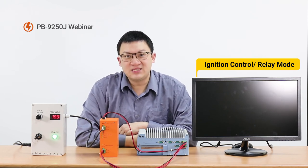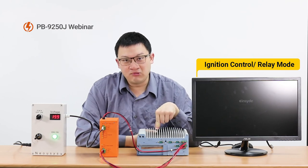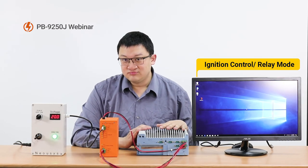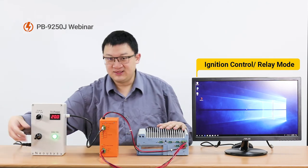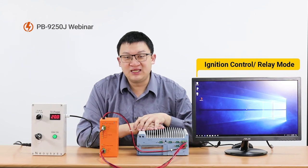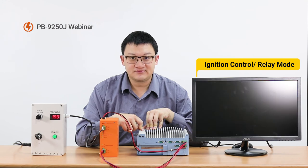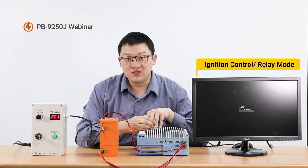After the real 3 seconds, you can hear the beep sound, and the power module lets the computer boot up. Now the computer is in the boot-up process and is running. Imagine we are in the vehicle and the driver is about to switch off the engine. Remember the setting — the delay time is 10 seconds. So after 10 seconds, the power backup module will ask the computer to shut down. You can see the computer is now shutting down. This is the scenario you can apply to your real in-vehicle application.